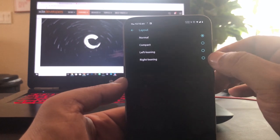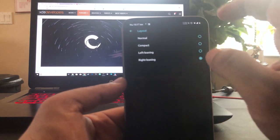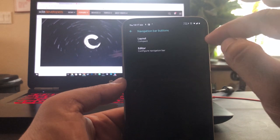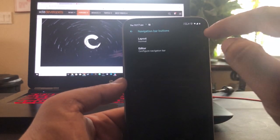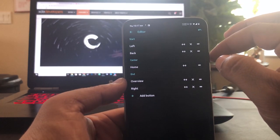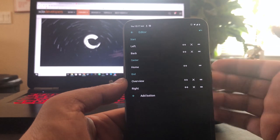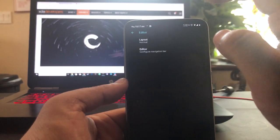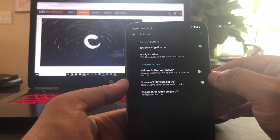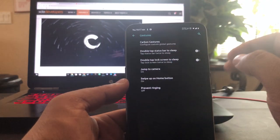Let's go to Navigation Bar. We have layout options: right-leaning, and if you're left-handed, left-leaning. There's also compact or normal. I do like normal. You could add more buttons to your navigation bar but we'll leave it normal.